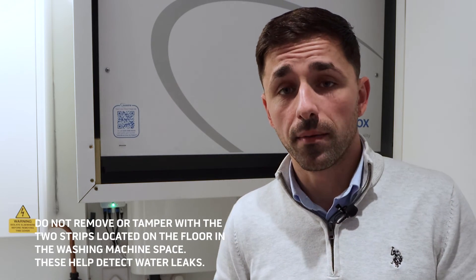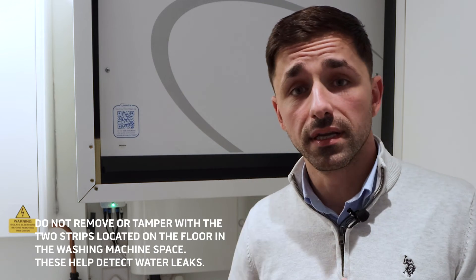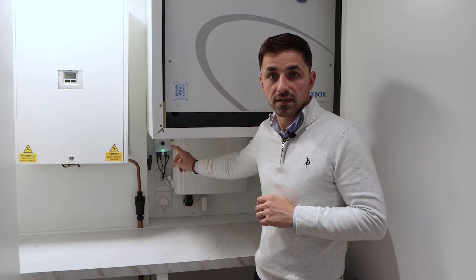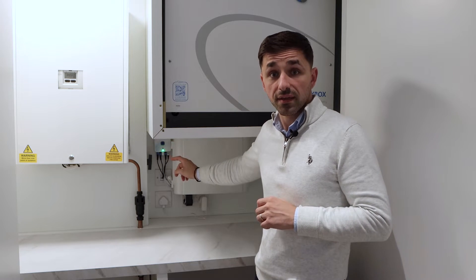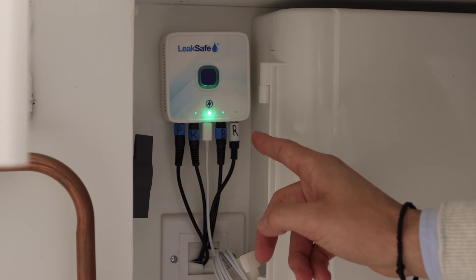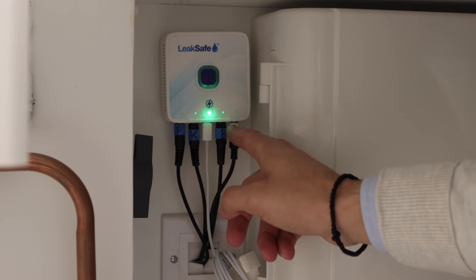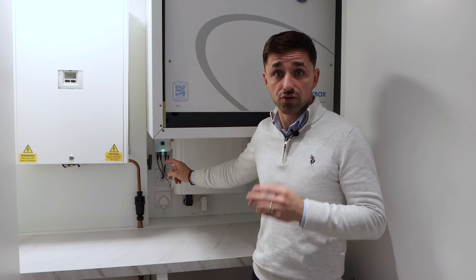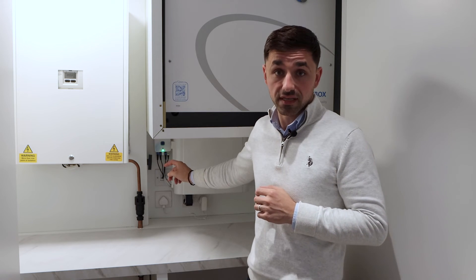Another service we offer is the leak detection system, also located in the service cupboard, which monitors all the wet areas inside the apartment — i.e. your kitchen, your bathroom, and the washing machine inside the service cupboard. If any of these LEDs turn from green to red, that indicates there's a leak inside the apartment and most likely the water will shut down. In that case, you should call maintenance to investigate further.